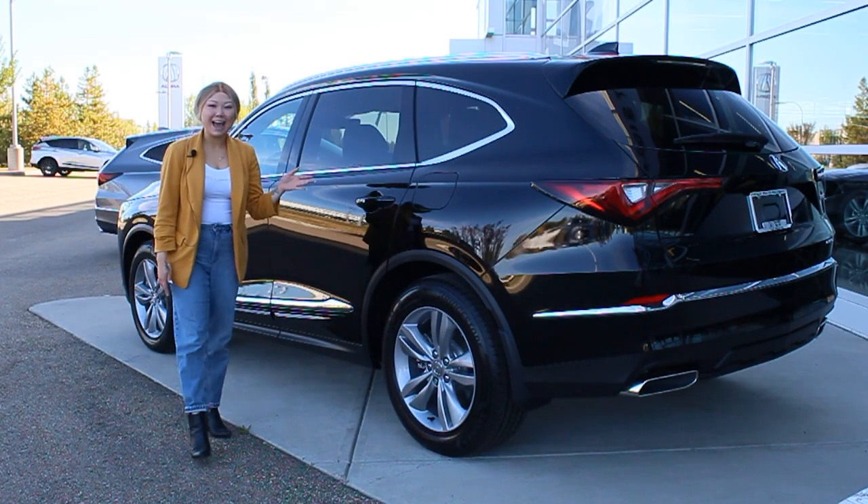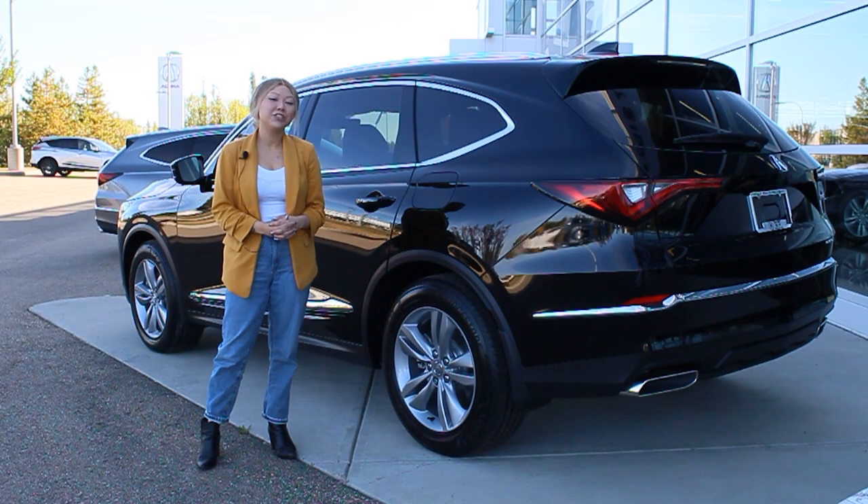Interested in this MDX? Come into the dealership, give us a call, or check out our website at westsideacura.com.